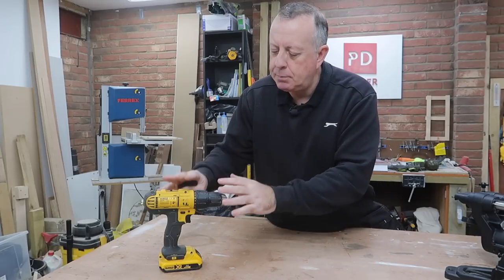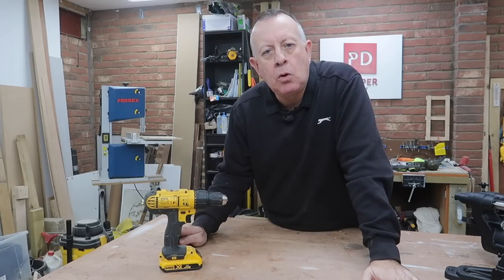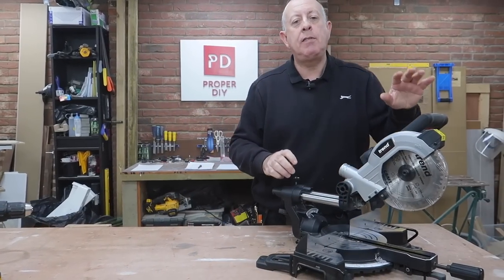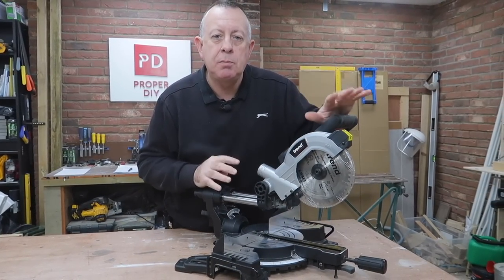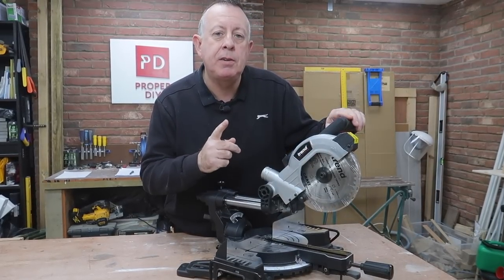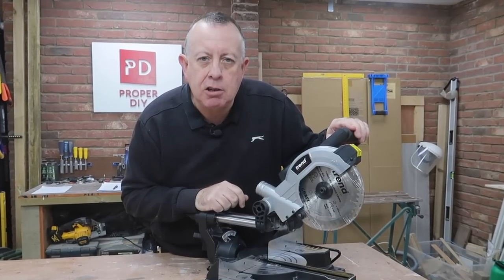Your first portable power tool absolutely definitely should be a cordless drill driver. But if you're going to do more than just hang a couple of pictures and shelves around the house, then your first static power tool should be a mitre saw. Today I'm going to show you why I think you need a mitre saw, what to look out for if you're going to buy one, and how to set it up to make really accurate cuts.